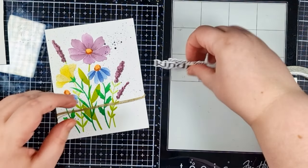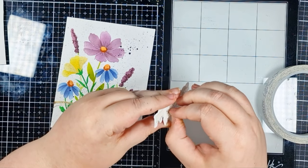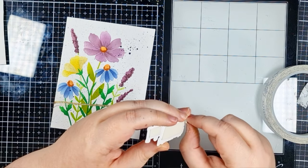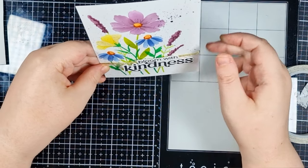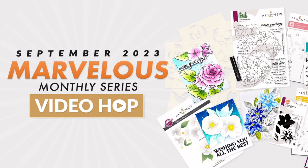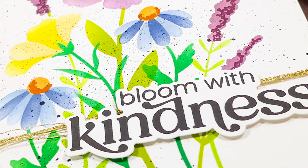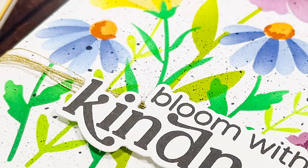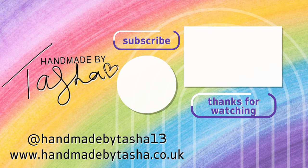My sentiment is from the included stamp set, and I cut it out with the coordinating die. This video is part of a hop with Altenew for September's marvellous monthly series release. They've got $300 worth of prizes that Altenew are generously giving away, so be sure to like, follow, and comment for your chance to win. The link to the next video is below in my description box, along with more details about the giveaway and also the link to Altenew's video, which is the very start of today's hop. All the products I used today are linked below, and I've got more information and some inspiration for the Spark Joy subscription over on my vlog.